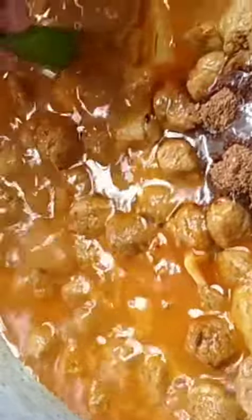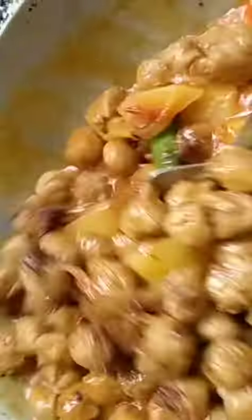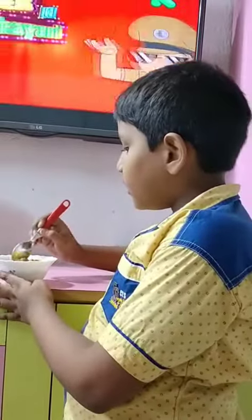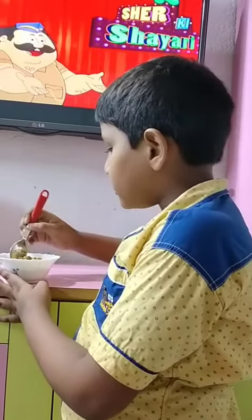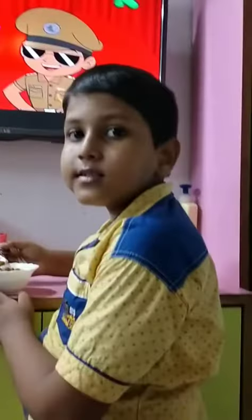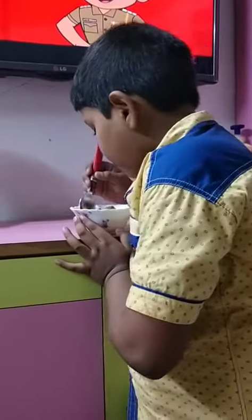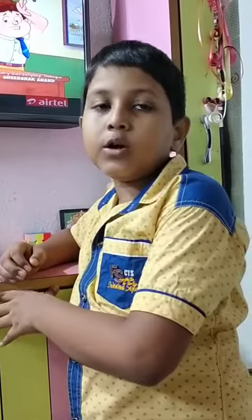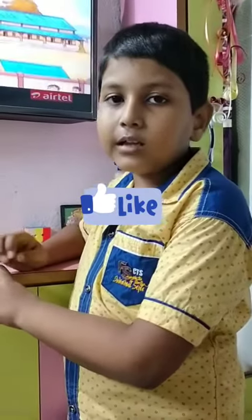Now I will add the chili. It is ready to eat — the Swabin Kesar curry is ready! Now I will taste it. It is so yummy, you should try this in your home.